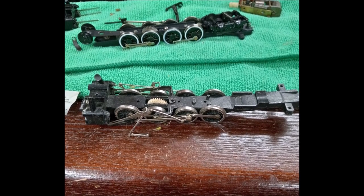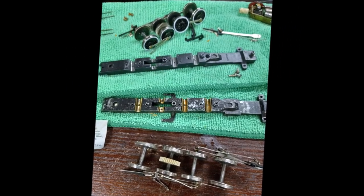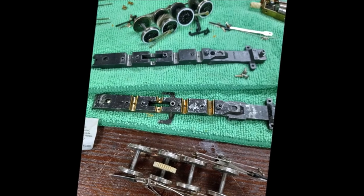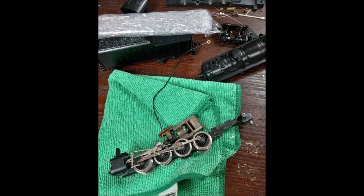So I swapped over the cleaned brass pieces to the Mikado chassis, attached the motor and bottom plate, and sure enough, the Mikado chassis roared back to life. I then spent time straightening some bent rods while piecing the Berkshire back together.